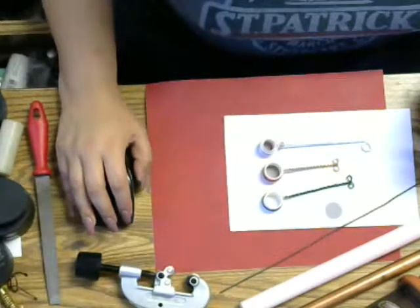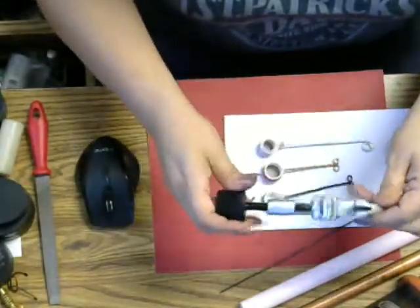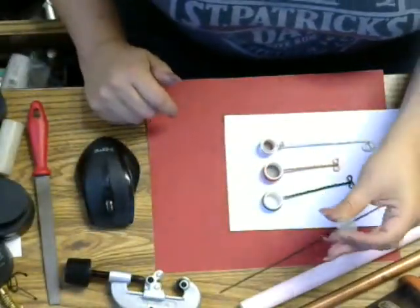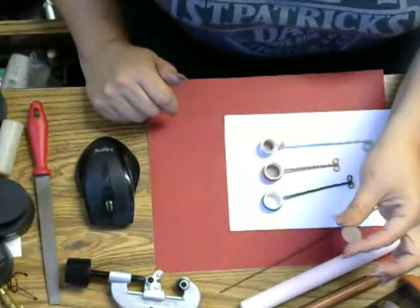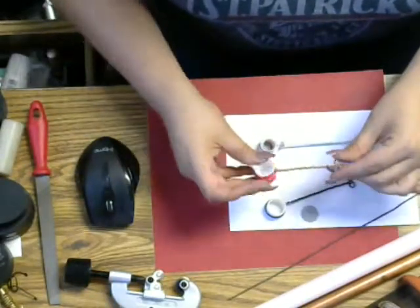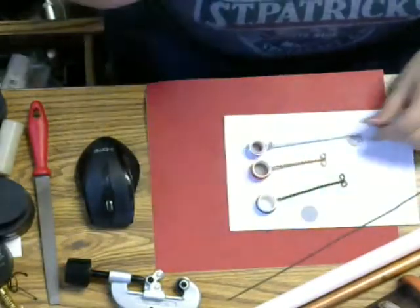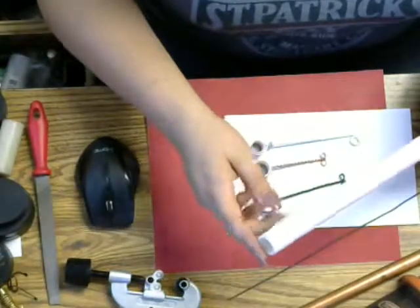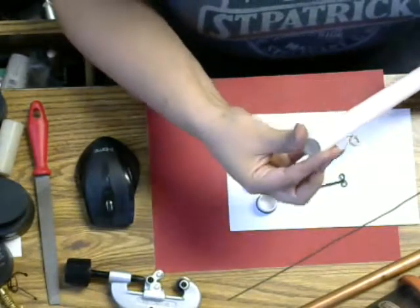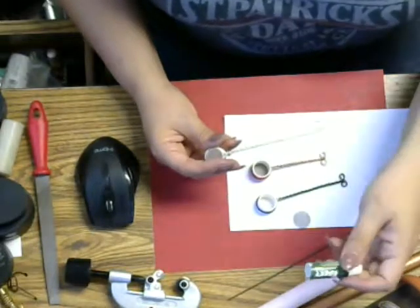This is what you're gonna need: you're gonna need a pipe cutter — I bought this at Harbor Freight for about five dollars. You're gonna need pipe screens, you can find these at a smoke shop, they're about six for a dollar. You'll also need wire — any kind of wire. I used copper on this one, aluminum on this one, and 16-gauge steel on this one.